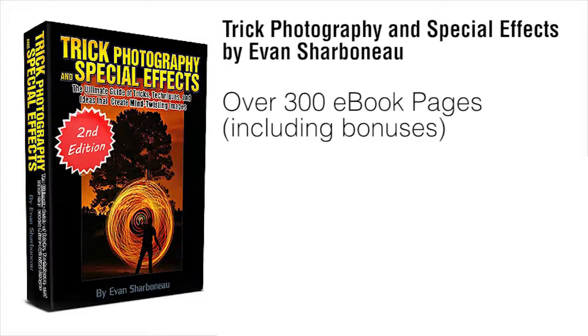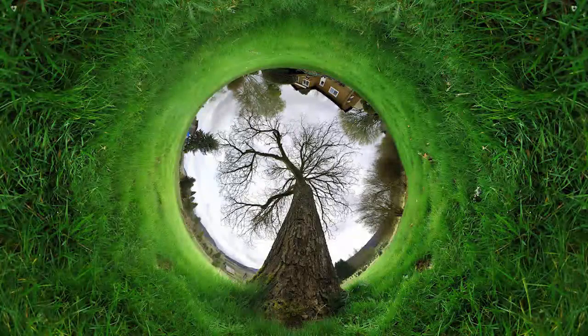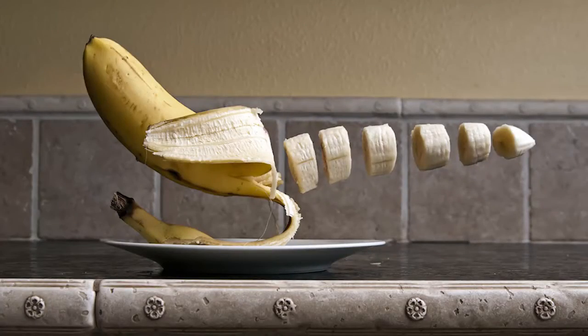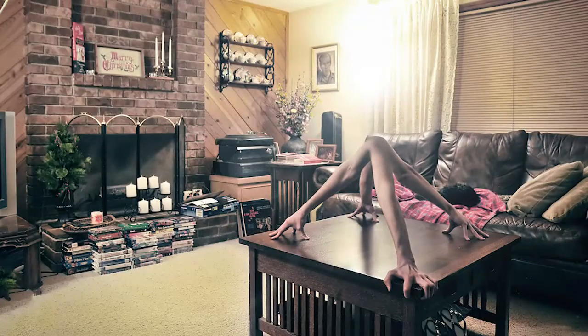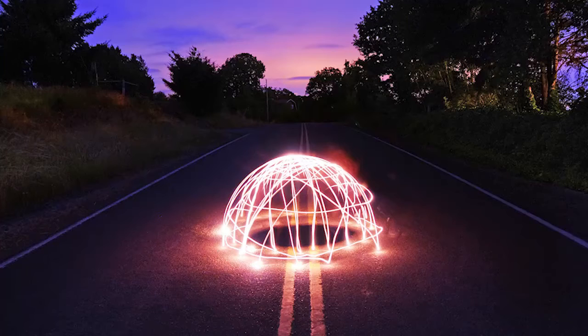To wrap everything up, inside the course you're going to get a 300-page e-book with step-by-step instructional content on how to create artistic images. I'm not going to be showing you how to take boring pictures of flowers and trees — I'm going to show you all my hardcore secrets on how to take really interesting photos that grab people's attention and have them wonder how you took the shot. After the course, you'll know how to get people to ask you that same question, get more views on your pictures, win photo contests, and things like that.